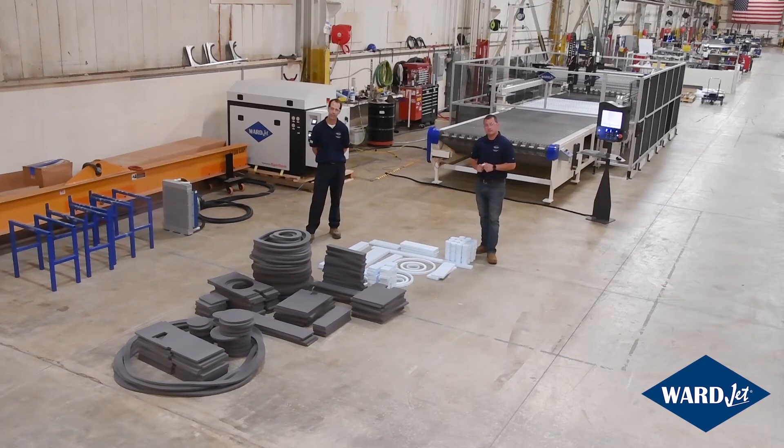Thank you for joining us today for our J-Series presentation. We hope you enjoyed it. Here's just a small sampling of what you can cut — about 10 minutes worth of cutting today on this machine. As you can see, it's a highly productive machine. If you're interested in learning more about how the J-Series can bring this sort of productivity to your company, please feel free to contact us.